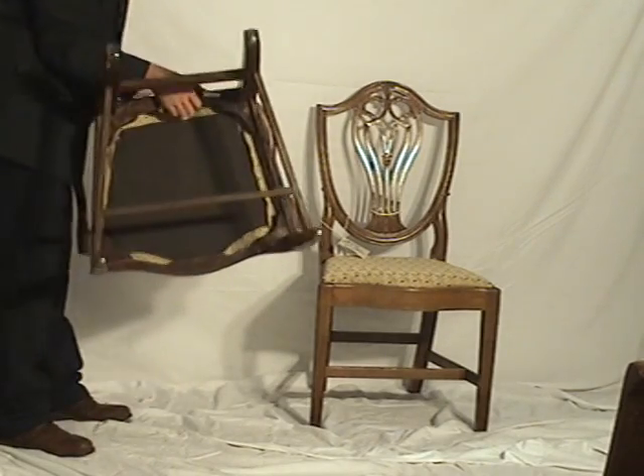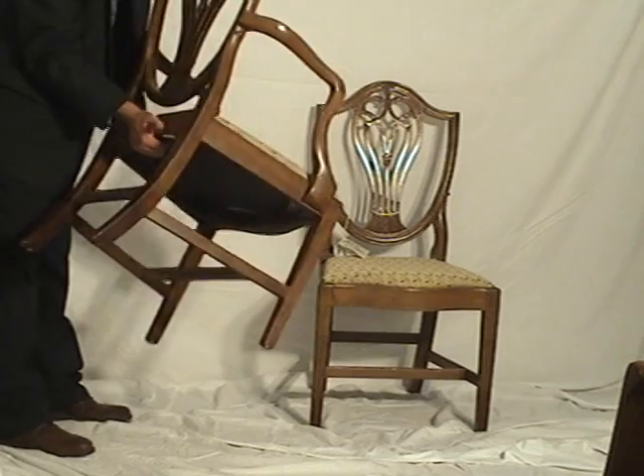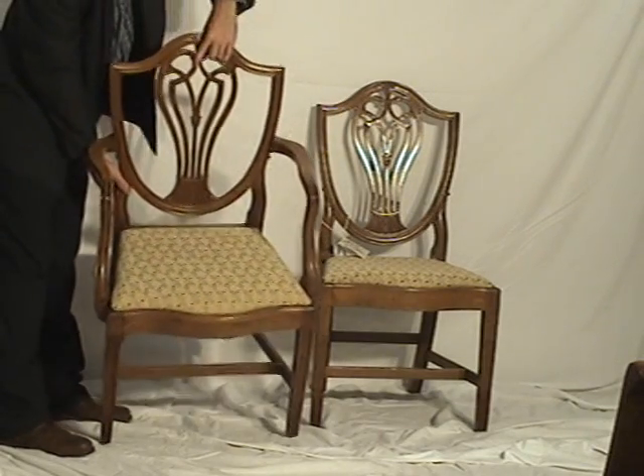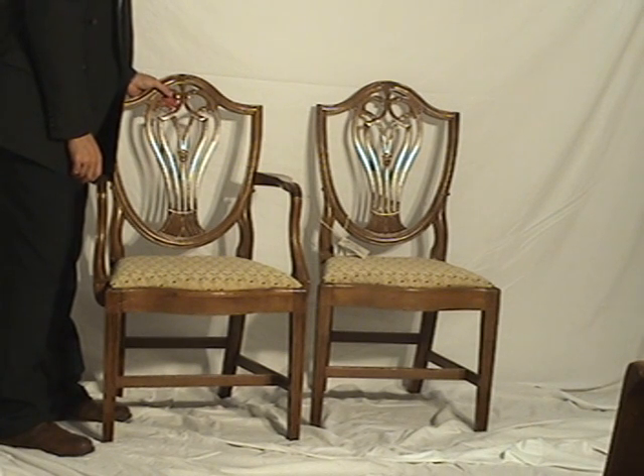It has been reupholstered. There was a little bit of wear on the previous upholstery, so we finished it off with something that would complement a lot of different rooms.